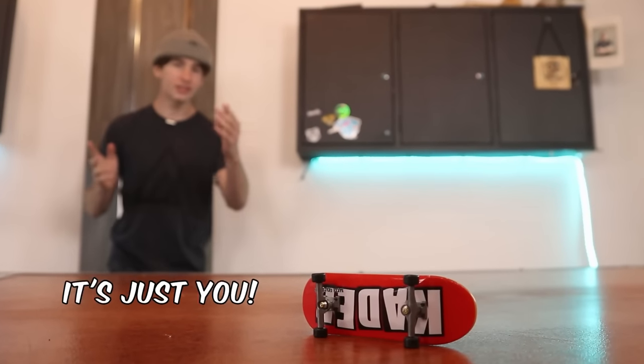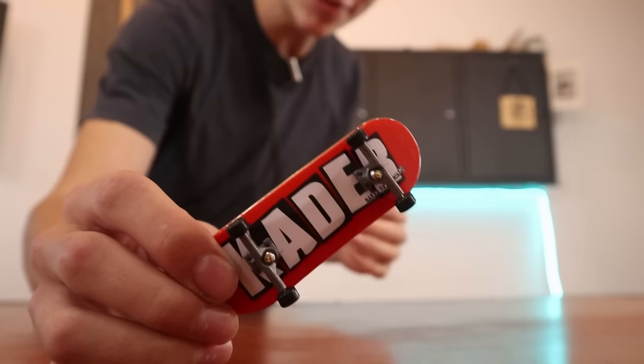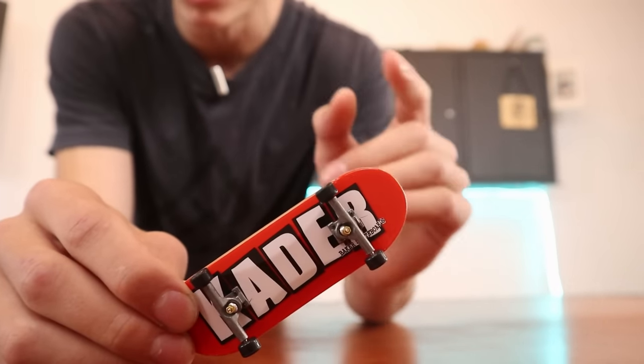Then you start questioning whether it's you that can't do the trick or the board. Turns out it is just you, the board, the level, the quality of the board. Lucky for you, you can actually transform an entire tech deck into a whole new board with a super low cost.